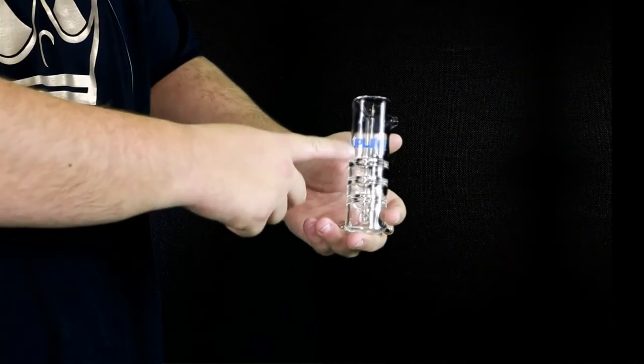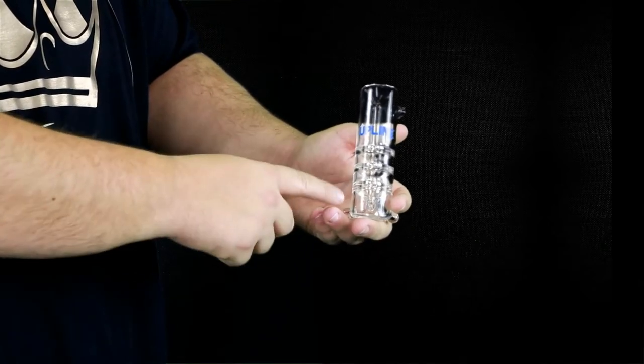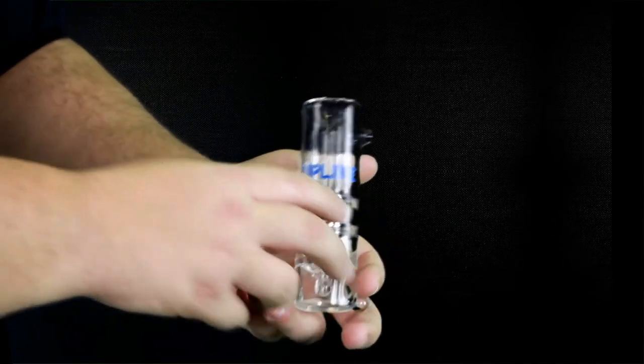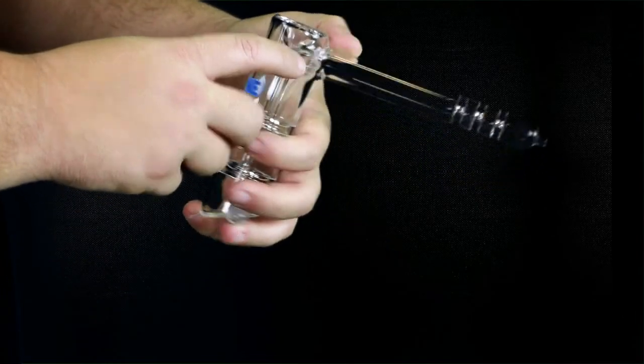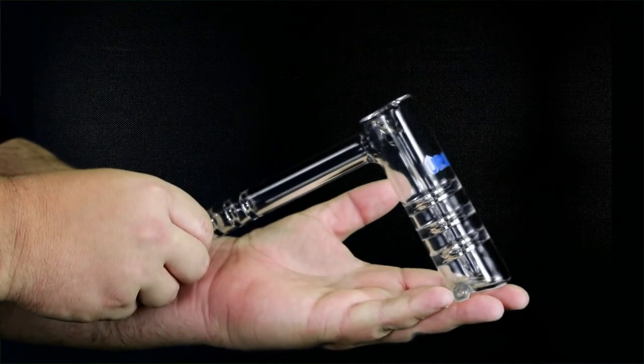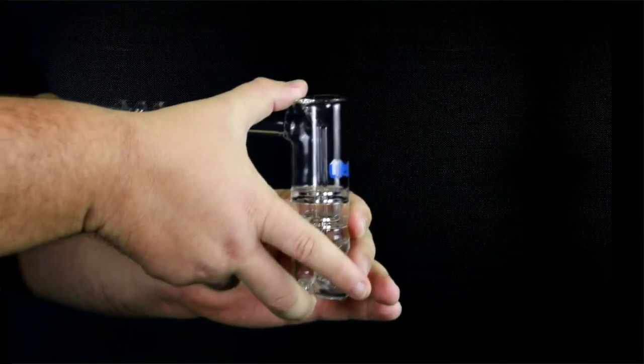So it's a great piece. We're about to take a close-up so you can check it out further. This is the upline bubbler from Graf — you can see each chamber on its way up really diffuses the smoke. We've got the carb on the side. This is a big piece; this part of it is five inches.